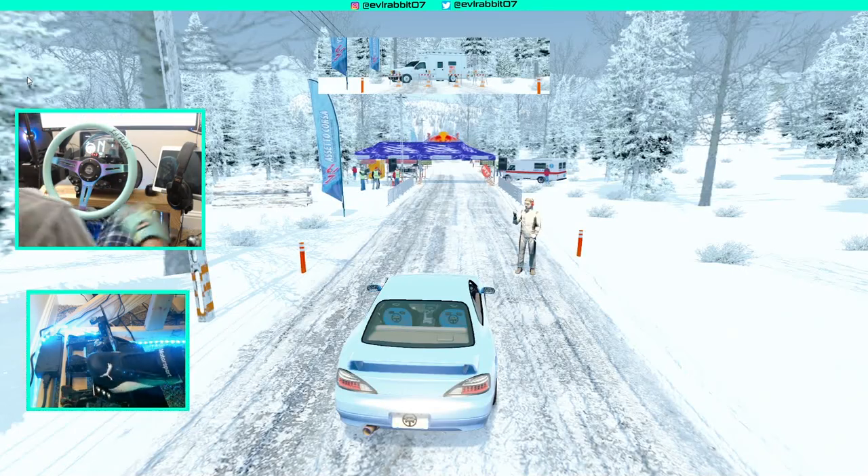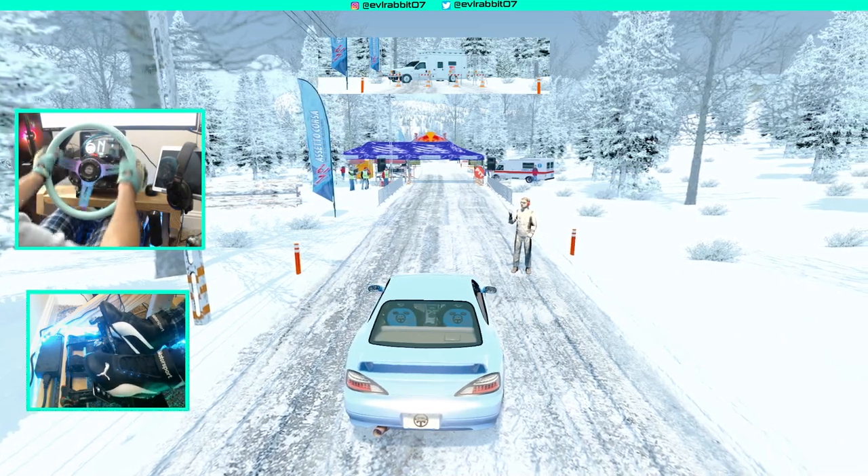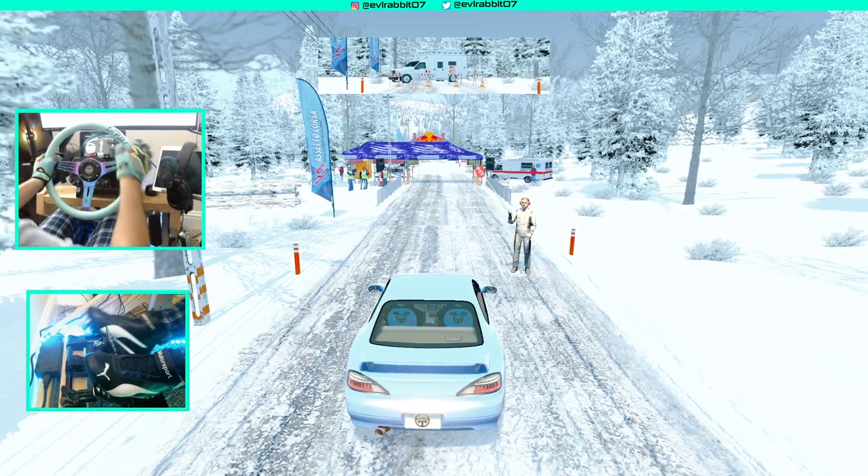We are on street tires. We are on the Alpine Rally Stage. And we're just going to go full send. I don't know how this is going to work.